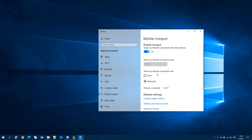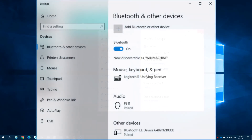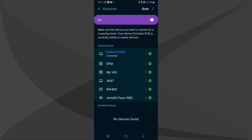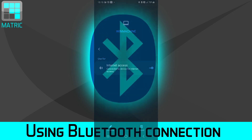Next, you need to pair your Android device to your PC. Go to the start menu and find Bluetooth and other devices. Make sure Bluetooth is on and your device is discoverable. Now on your Android device, go to Bluetooth options, find your PC and pair your device. Once you're done, tap the properties for your Bluetooth connection and turn on the Internet access option.